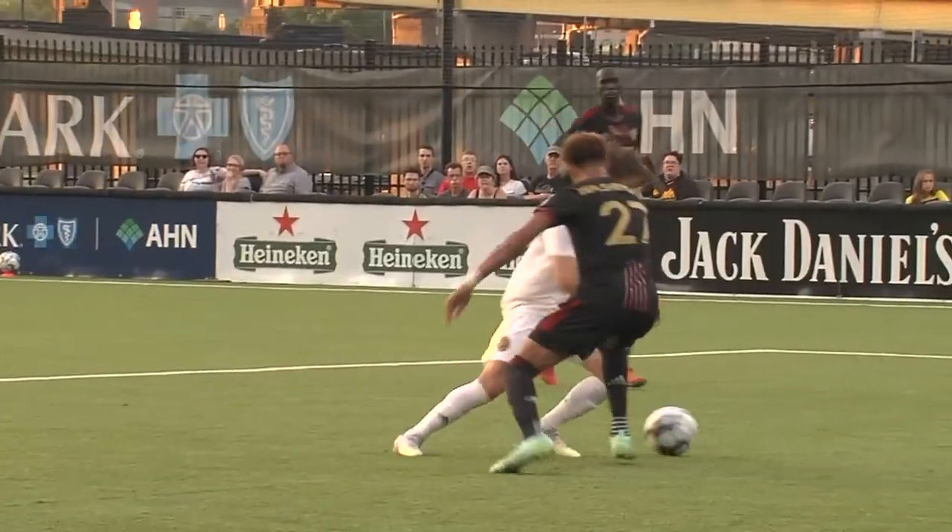That's why he's a dangerous player and he is one of the best players in this USL. You see here, there's no defending.